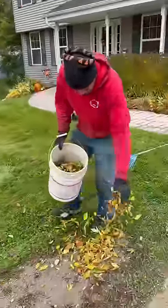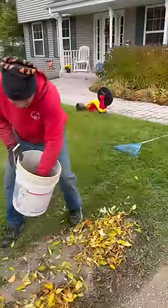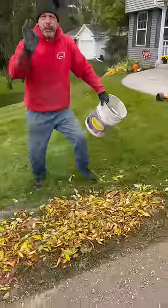The first method, and Daryl's favorite, is just to go ahead and grab some leaves or grass clippings and cover it up. Look, it looks great, boss.